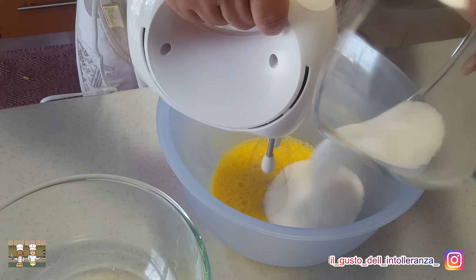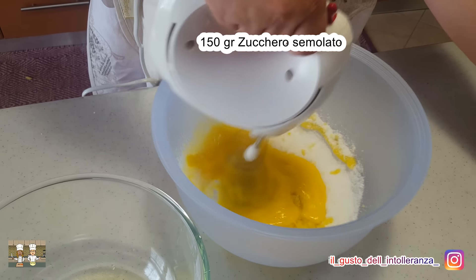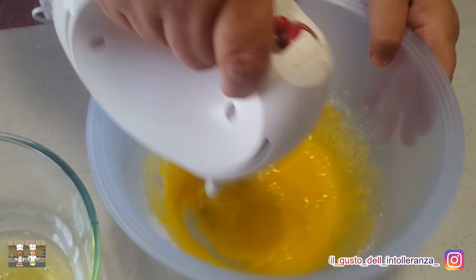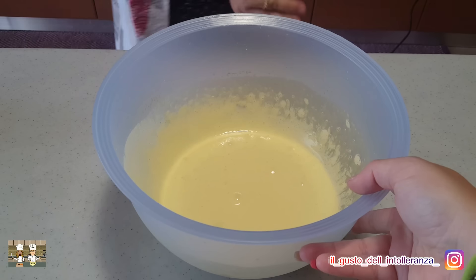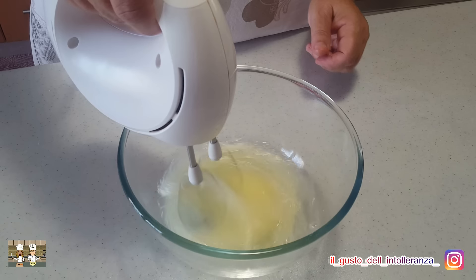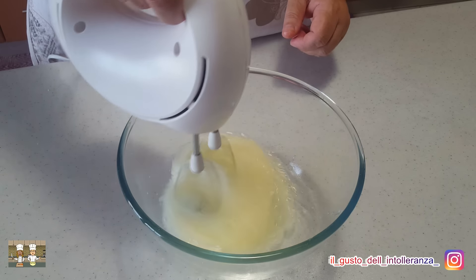Sbattete i tuorli a schiuma con 4 cucchiai d'acqua bollente. Aggiungete gradatamente 150 grammi di zucchero semolato, continuando a sbattere il tutto. Il composto deve avere un colore chiaro.